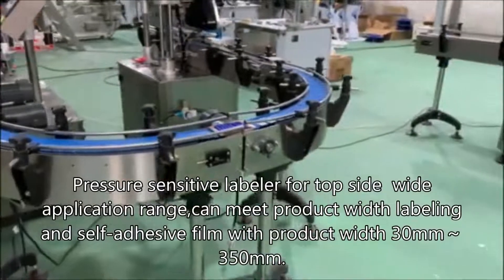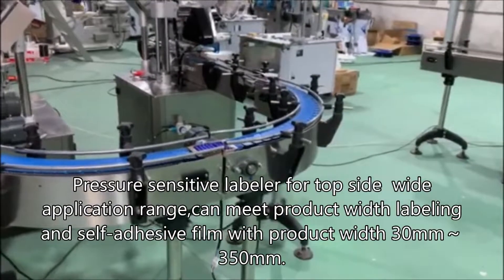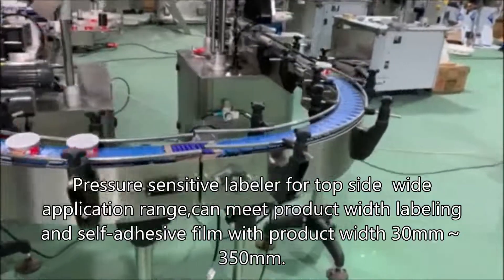Pressure-sensitive labeler for topside — wide application range, can meet product width labeling and self-adhesive film with product width 30mm to 350mm.